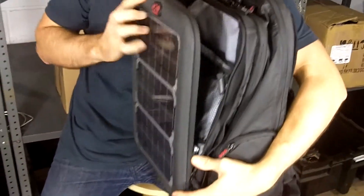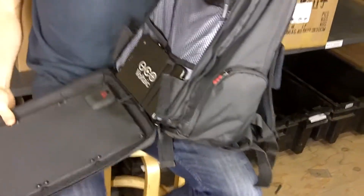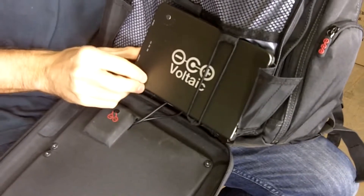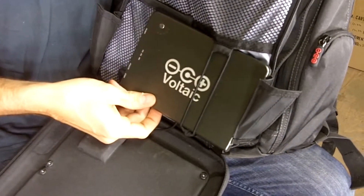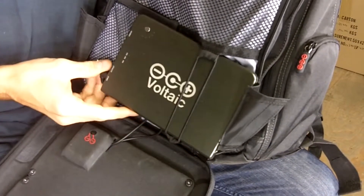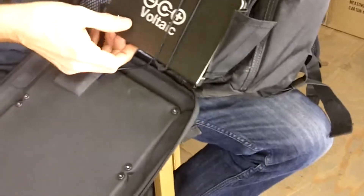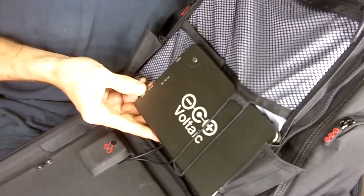The solar panels charge up this battery inside the bag. This is a 60 watt hour battery, which is bigger than the battery inside most 13 to 15 inch laptops. What that means is you'll probably be able to more than double the run time on your laptop. You can charge a tablet between one and a half to two times, or you can charge a smartphone about eight times with a full battery. You can charge this battery from the solar panels, or you can charge it from an AC charger that comes included with the bag.